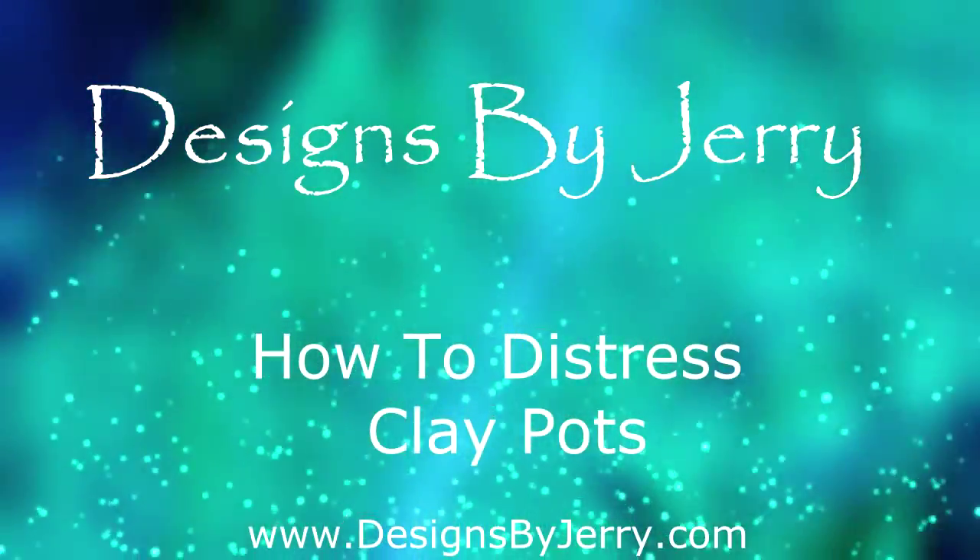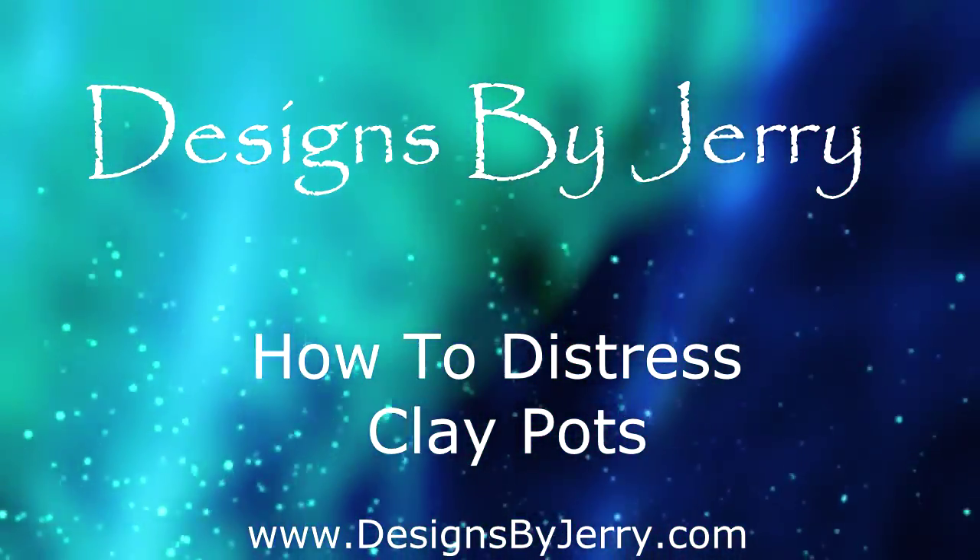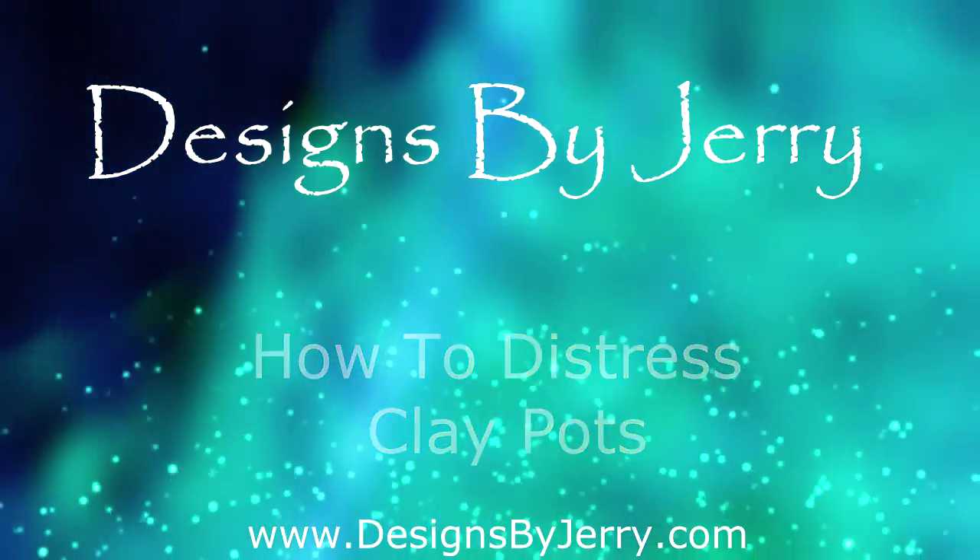Let's get started. Hi, my name is Jerry Williamson. I'm with Bishop's Flowers and Designs by Jerry. What we're going to talk about today is how do we distress clay pots to make them look like you just walked out into a garden and picked them up after they've been laying there for a year or two. Usually what you want to do is take the clay pots and distress them in a fashion that they kind of blend in with the rest of your wreath or the rest of the stuff that you're working on.